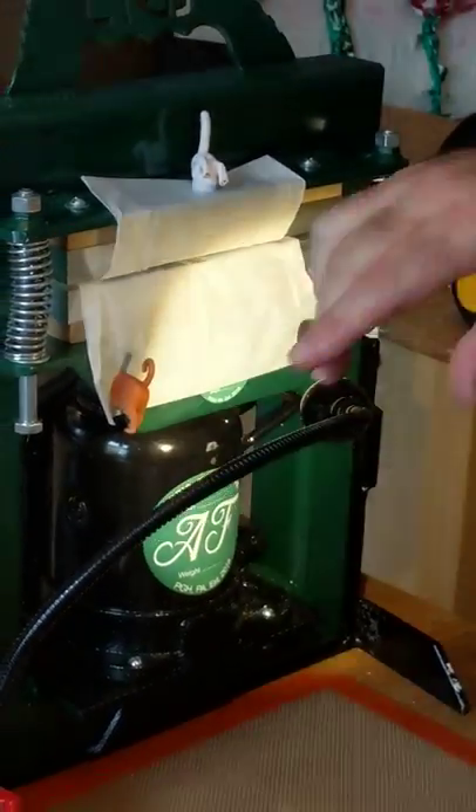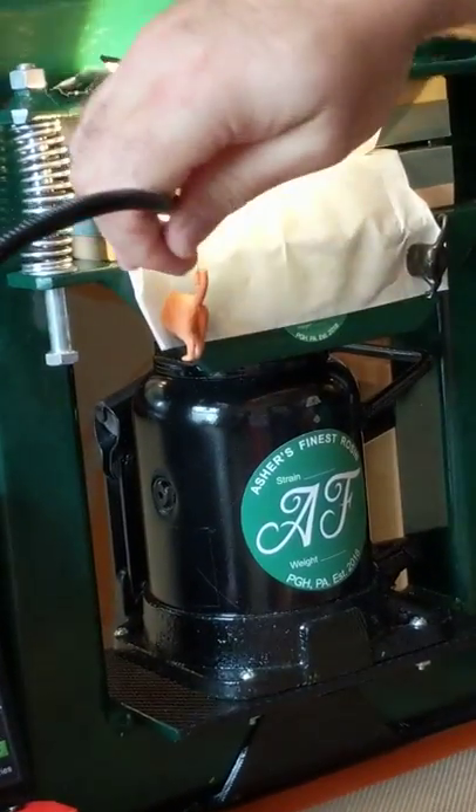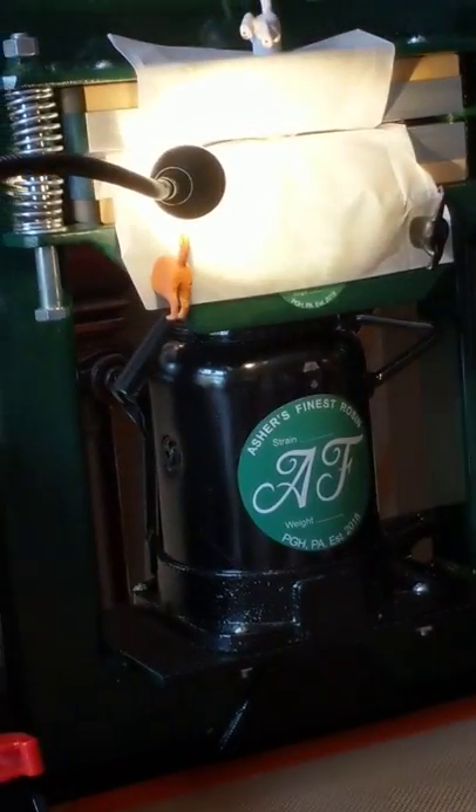It's kind of hard to see. We'll get the lighting kind of up here. Can you see it? Yes — see what it's doing? It's already producing, it's already giving us rosin.